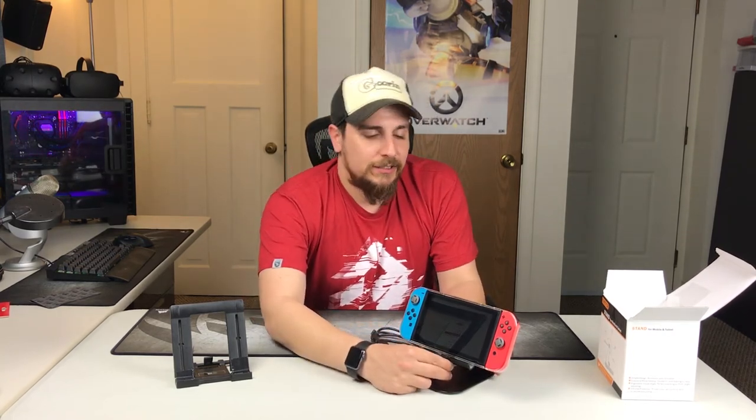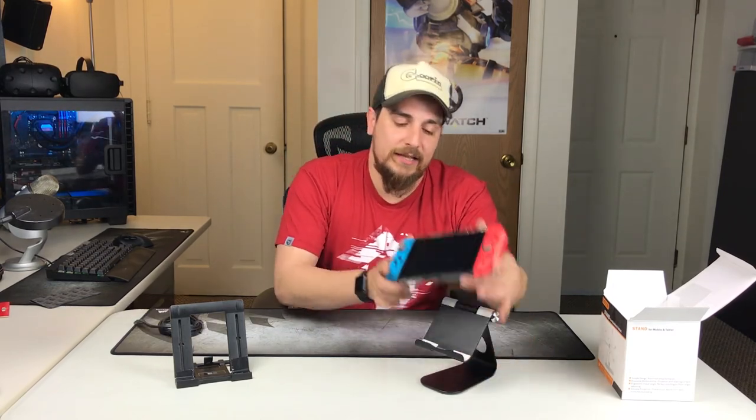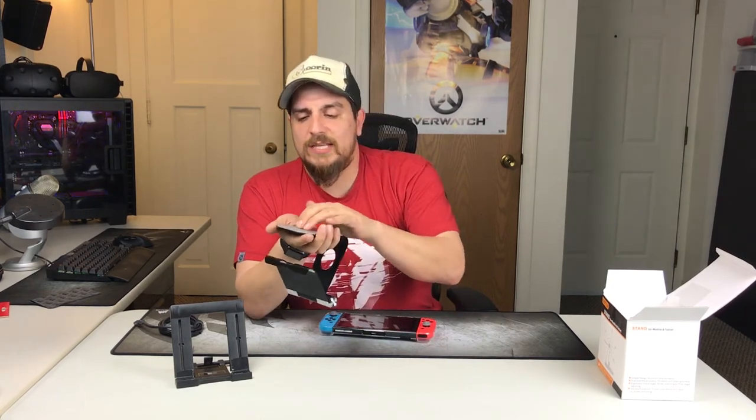Do I think it's worth it? Yes. If you need a stand to play at a friend's house and charge your Switch at the same time, or you're just playing in desktop mode, this is much better than just using the kickstand. The downside to the kickstand is you can't charge while in desktop mode unless you have a stand like this — so this is going to be fantastic.